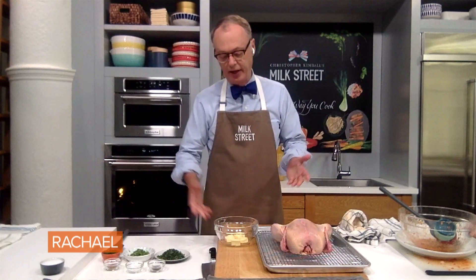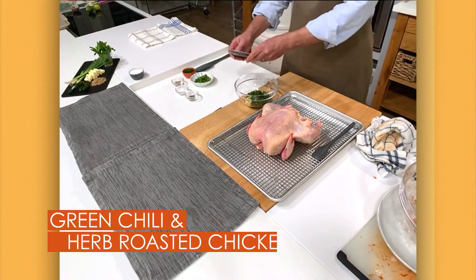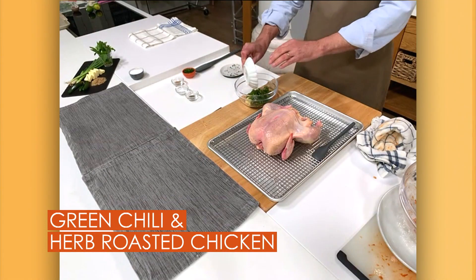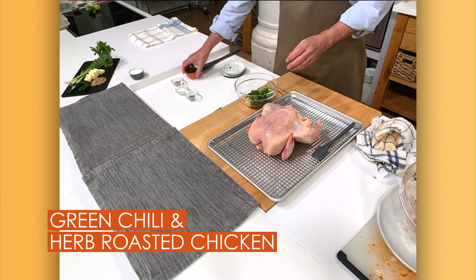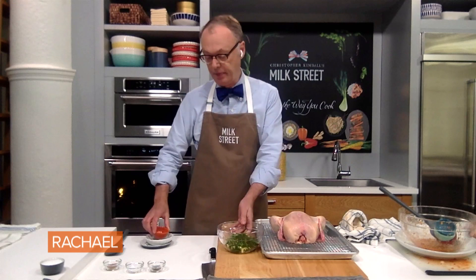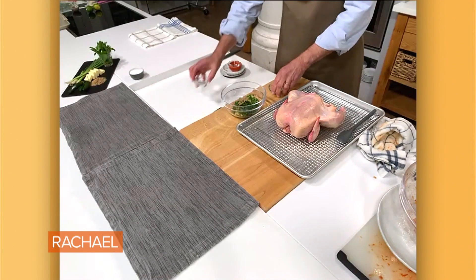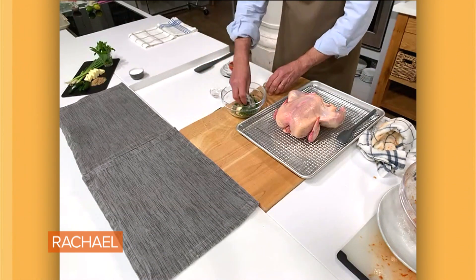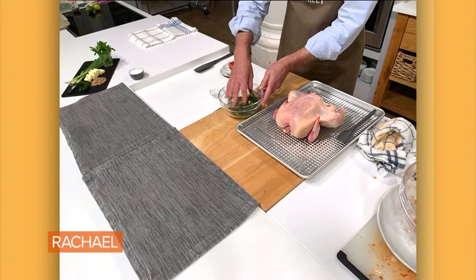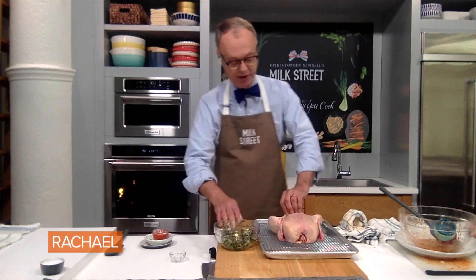This is a classic French technique — flavored butters — but we're gonna use big flavors here. So we have mint, a third of a cup of mint. We have a couple of scallions. We have two serranos, which we seeded and stemmed — you could use jalapeños if you didn't want as much heat. A little ground coriander, a teaspoon, and a teaspoon of salt and pepper as well. We're just gonna mix that up — this is all hand work — and we're just gonna put that under the skin.